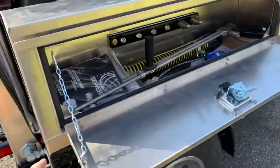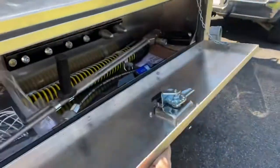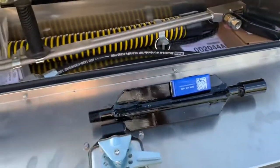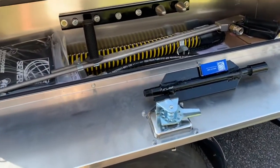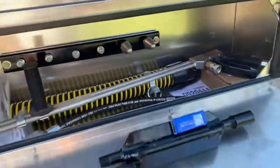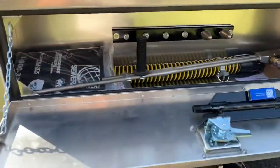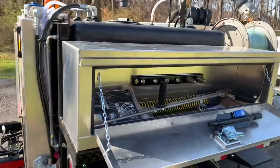It comes standard with one front-opening aluminum toolbox. On the inside you've got accessories: a tiger tail, a sled — anytime you're jetting in 10-inch pipe or bigger you want to put a sled on so your jetter hose doesn't flip over on you — plus a couple of standard nozzles, a penetrator, a flusher, and it also comes with the Warthog and the Warthog service kit.